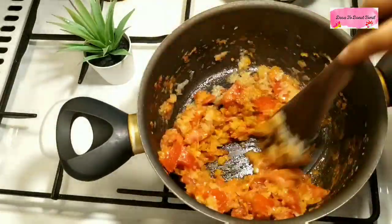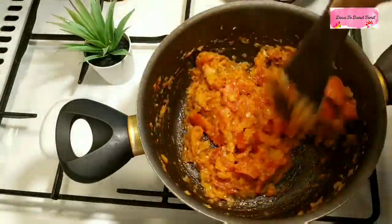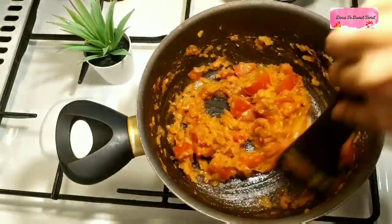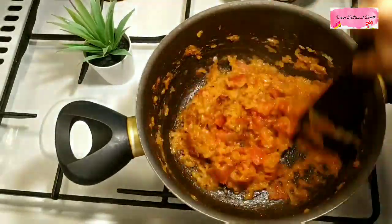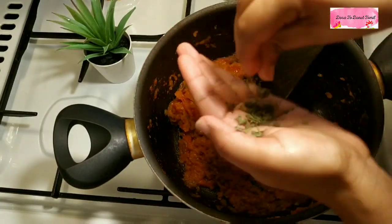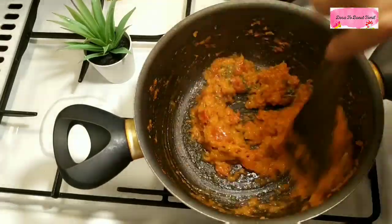Add the hot masala in the pot and mix it in. Cook it for about 5 to 10 minutes in the pot. Add the kastori meat.